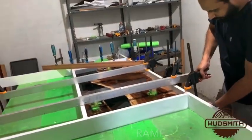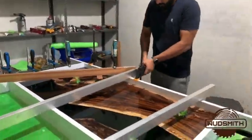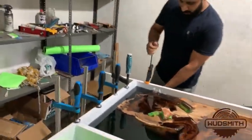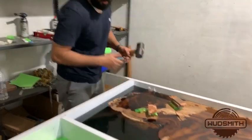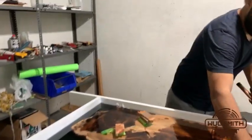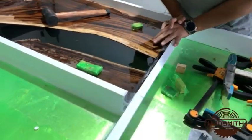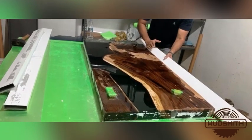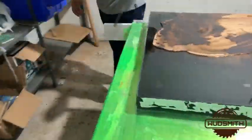We are detaching the frames after 7 days of setting period. It appears very firm from the outside. It's about 2 inches thick.